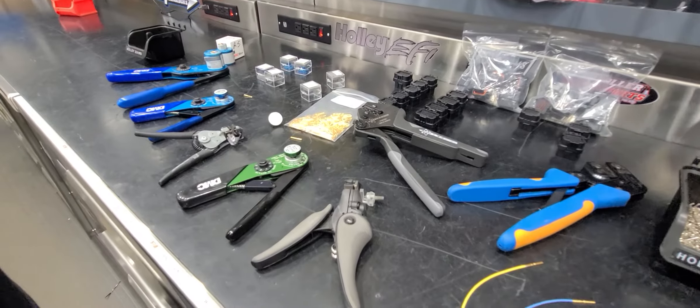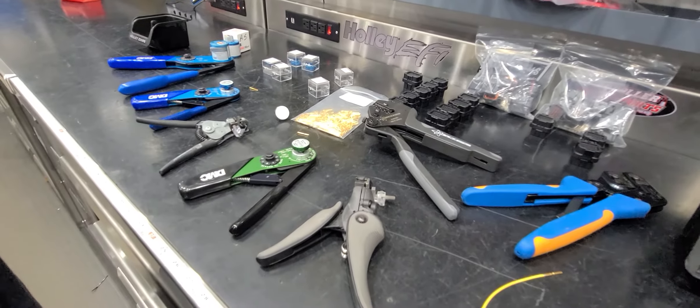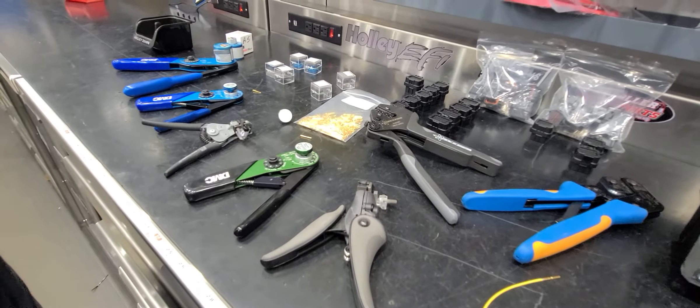Hey guys, today I'm going to go over some new tooling and these new terminals that came out from RaceSpec. Joel had these made and extensively tested and they're fantastic, but I figured I'd go over kind of what you need to make it work and why you should buy them.